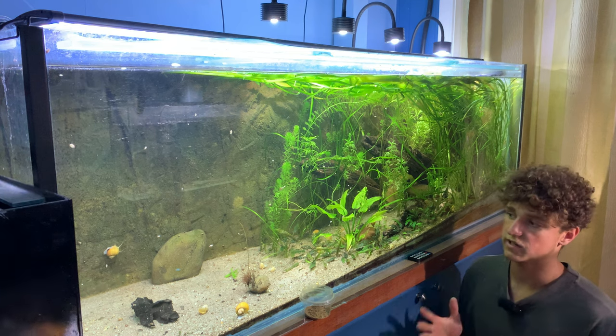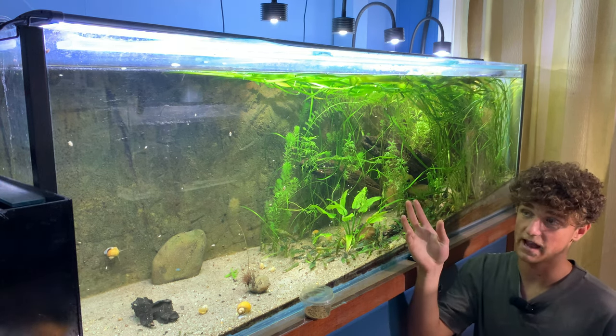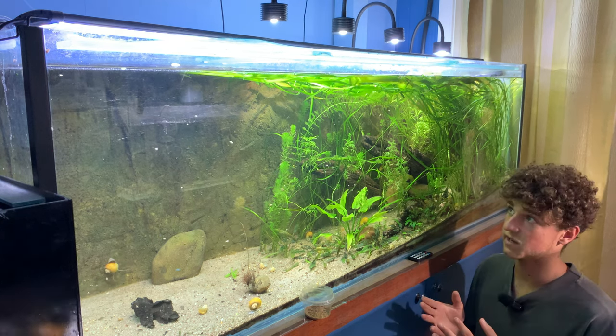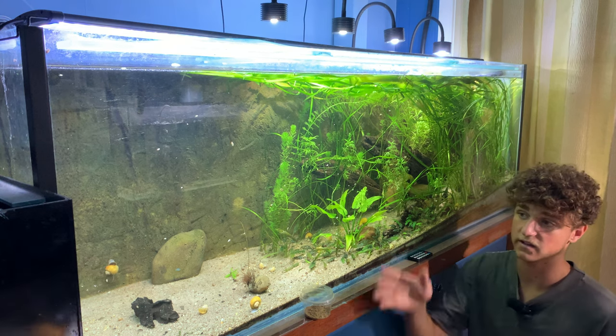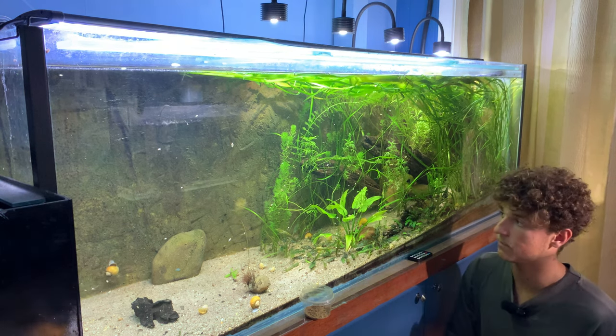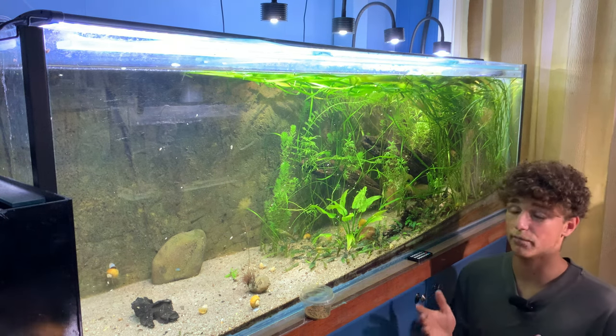The feeding is very simple — just pinch Bug Buffet on the surface of the water and it will feed both the babies and the adults. Just the other day I noticed a ton of babies, about 20 I think, swimming over in this corner of the aquarium, which means the mother has given birth. They looked pretty new as well — they weren't super big fry.